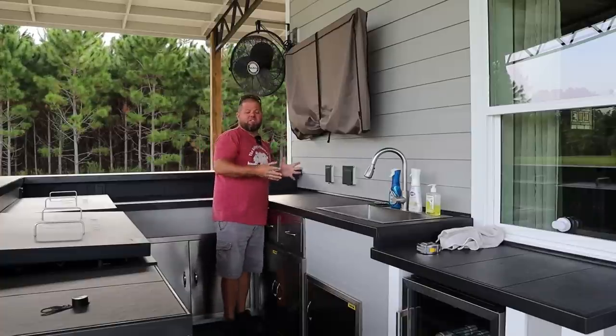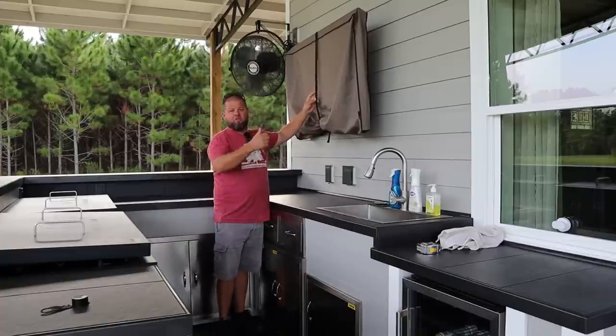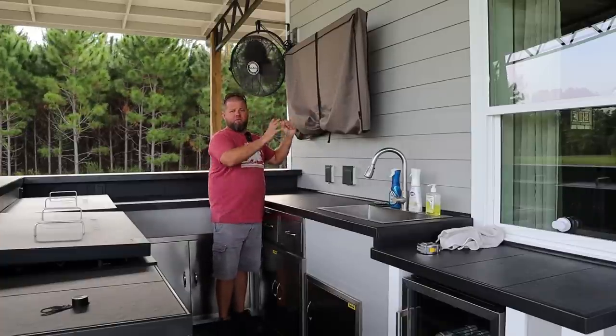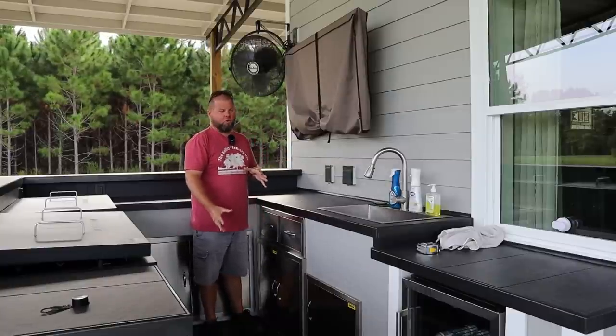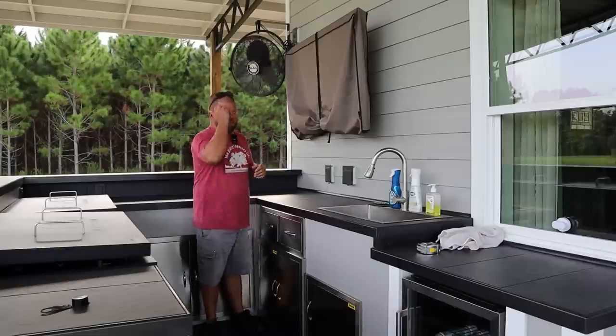Now the TV is strapped to the frame itself, to the actual wall hanger. It can move a little, but it's not just going to flip out and blow around in high afternoon thunderstorm winds. I do not want to damage my TV.